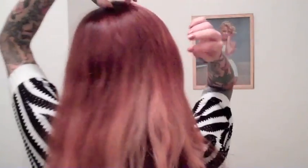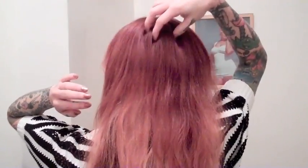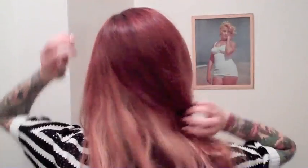Basically you're going to do the same thing — start at the top. I actually start off-center, on this side of my head, and then I'm going to bring it down and around to the other side.